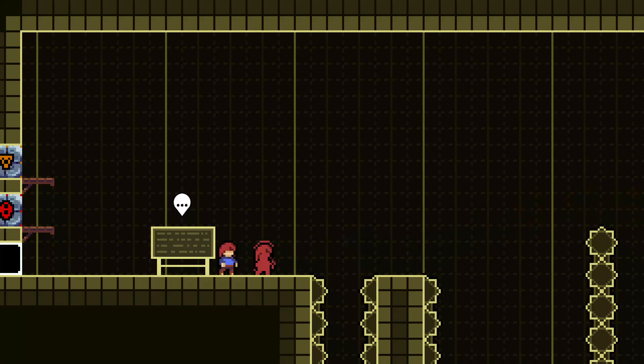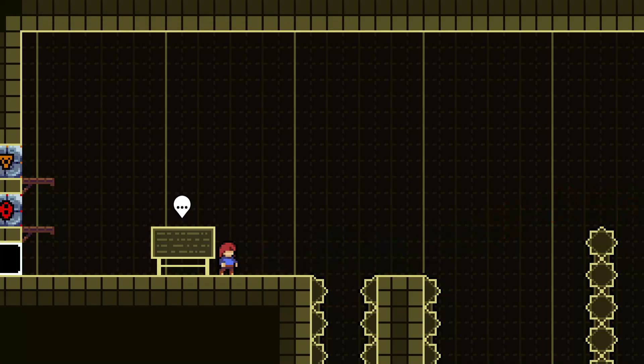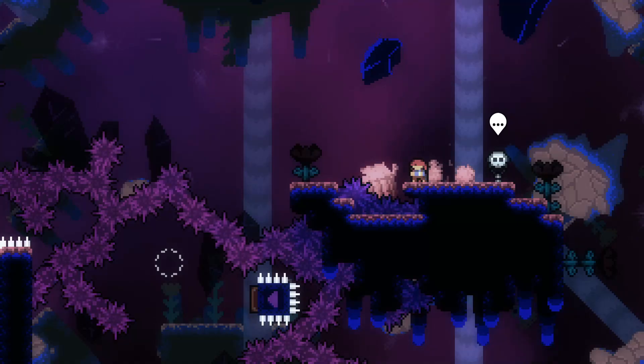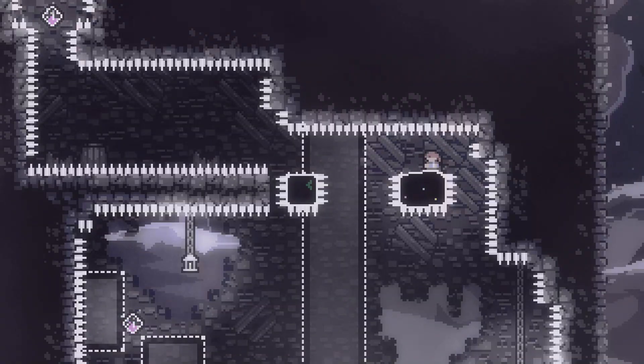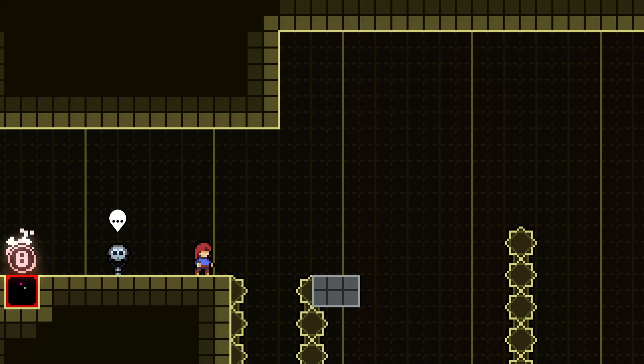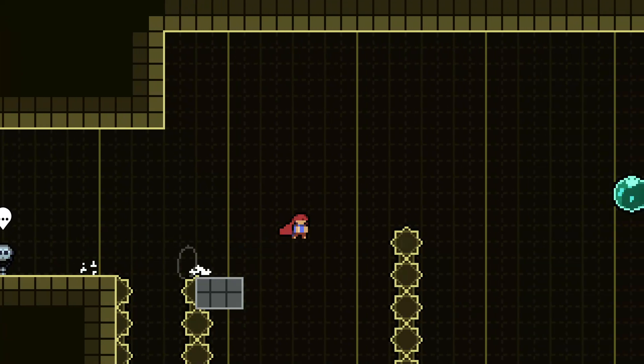Hyper bunny hops are typically the longest and farthest form of dash tech that we can use, so we can cross large gaps using them. In general, the average setup for a hyper bunny hop has two platforms that we need to jump to in a short distance in order to make a big leap. I'll show you the rest of the gym so you can get a better idea of how hyper bunny hops work.